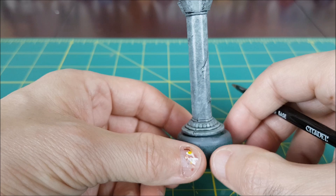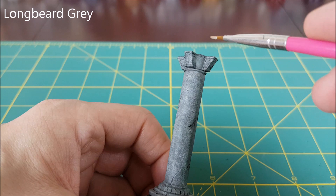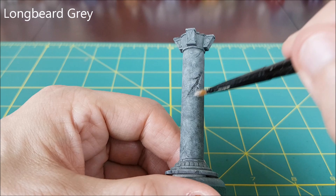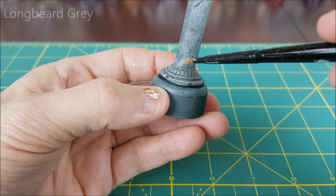Once that's done and the wash is completely dried, I'm switching to Longbeard Grey for a dry brush. I'm only using this on the detailed areas at the top and bottom of the pillar and to highlight the edges of the cracks. After you're happy with the dry brushing, the pillar is done except for sealing it with varnish, which I'll talk about in a few minutes.